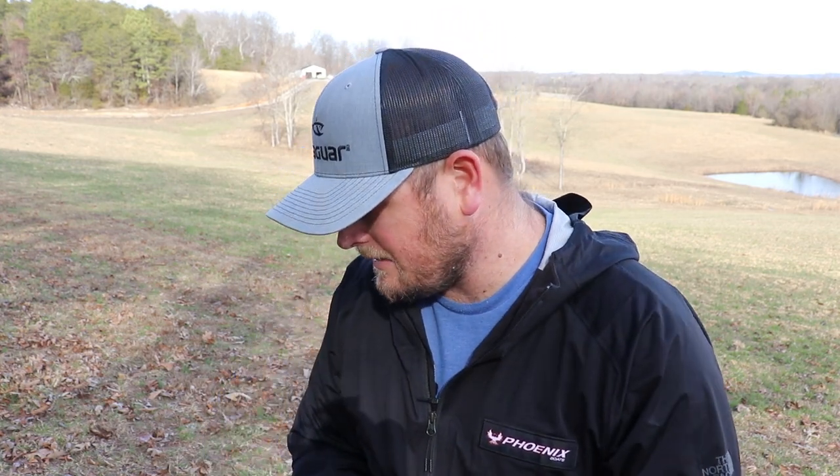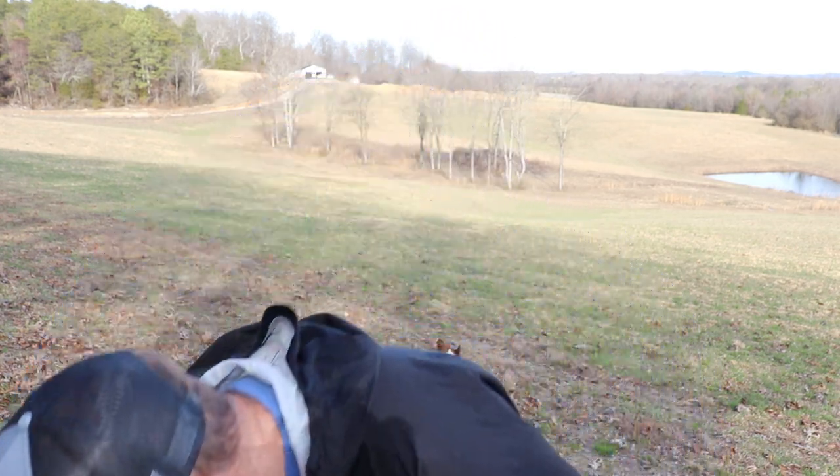I think these fill some major voids in the Jackhammer lineup as far as colors go. One thing to mention — these are just colors for the original Jackhammer lineup, not the Stealth Blade. Also, all four of these colors only come in three-eighths ounce and half-ounce versions at this time, so no three-quarter ounce or ounce-and-a-quarter that I know of — they may be coming down the pipeline.